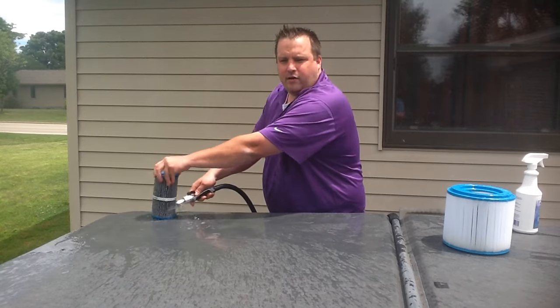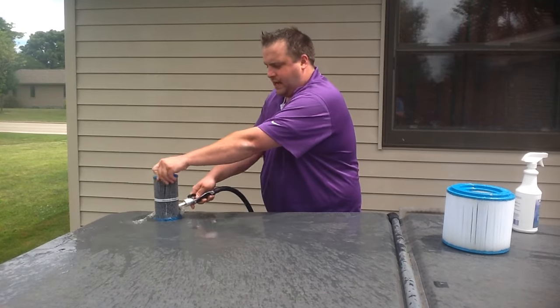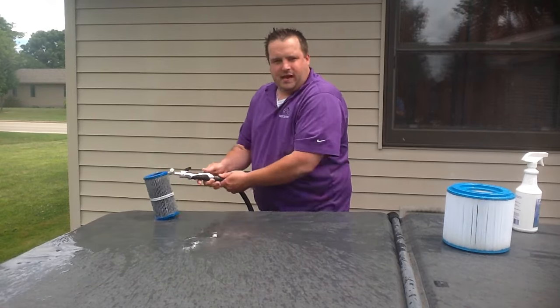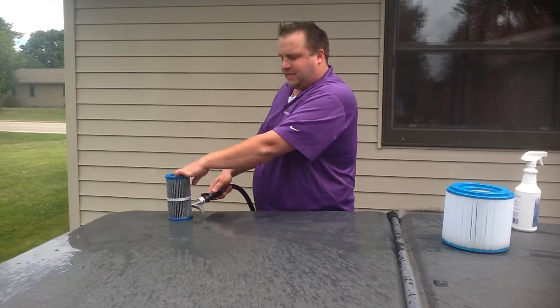Again, work your way all the way around the filter numerous times just to make sure you get all the mineral or composite deposits out of it.